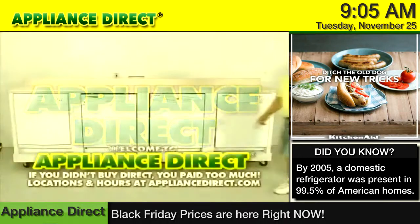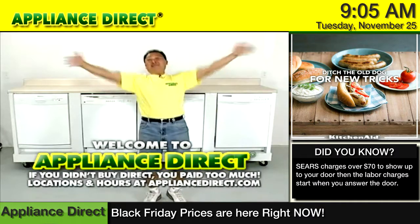Appliance Direct. Welcome to Appliance Direct. I love appliances!